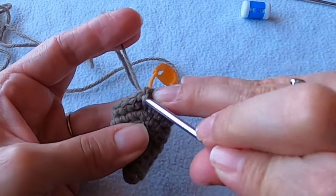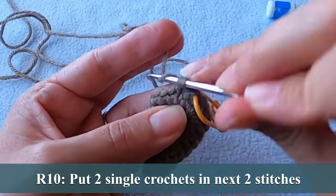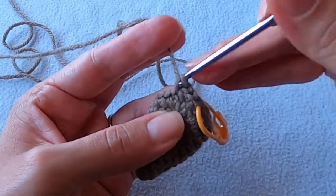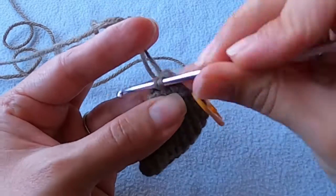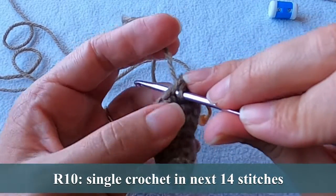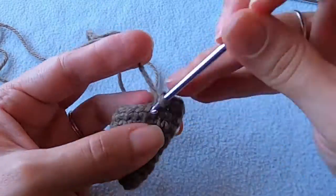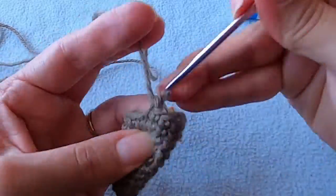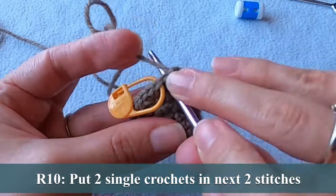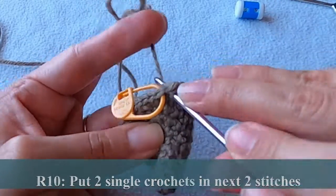This is round 10 and we're almost done. Work two single crochets into the next two stitches, so you're going to increase twice. Now put one single crochet into the next 14 stitches and two single crochets in the last two stitches. You should end with a total of 22 stitches.